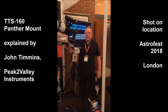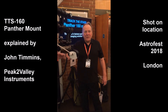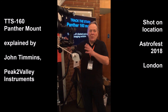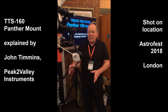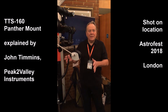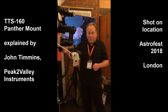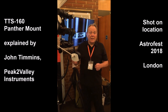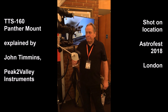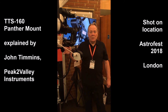We believe that the Panther represents the best type of mount for universal applications. Very versatile, it can be portable or observatory mounted, and there is no other mount in the world that will set up as quickly as the Panther or the Mammoth in observatory use. Both telescopes can be controlled by Wi-Fi for remote observing. This is probably the only mount you will ever need.